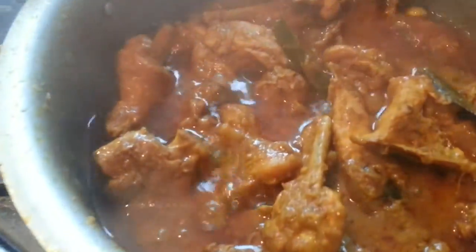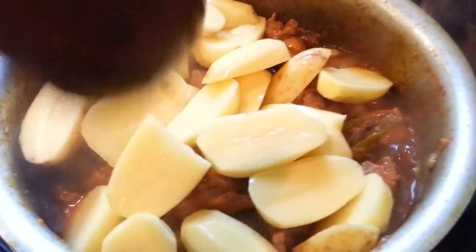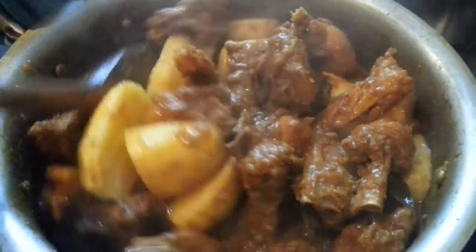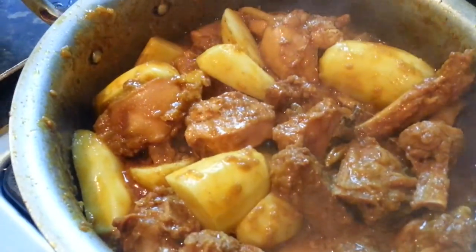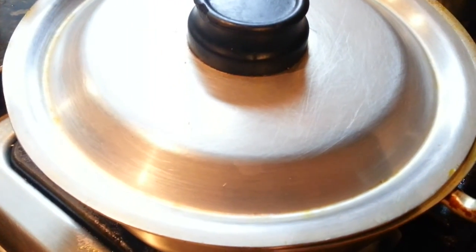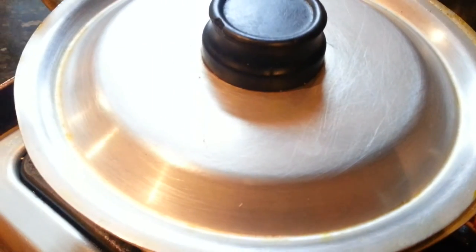As you can see, the chicken is almost ready. We have cooked it for about 45 minutes. Now we're going to put in the baby potatoes and mix it up a bit. We're going to cook for about 10 more minutes. We mixed the potato and chicken together, now we'll put the lid on and cook it again for about 10 minutes, then we'll add the water to it.